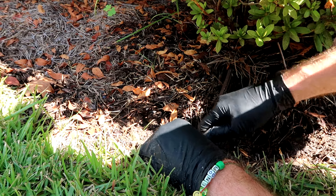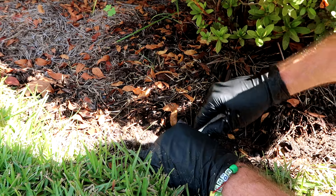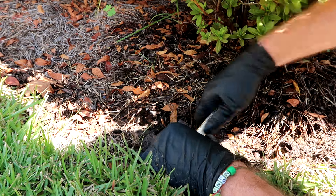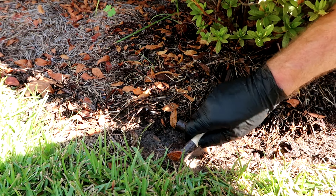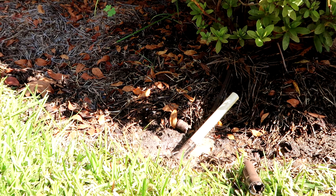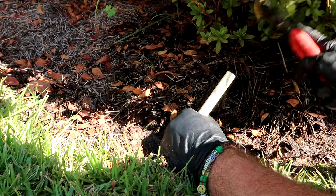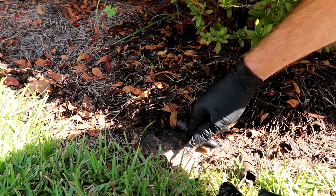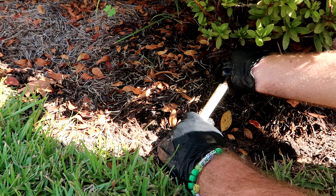That should just fold up in there — there we go, it's twisting in there pretty nice. Probably can't see it on camera right now but I'll show you the finished product. Let's see if I can give it a love tap. I guess that's about as far as it wants to go.